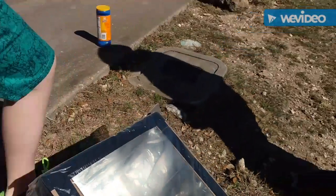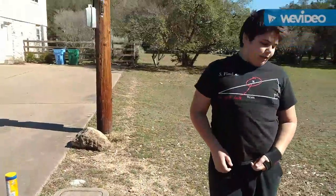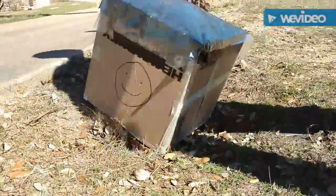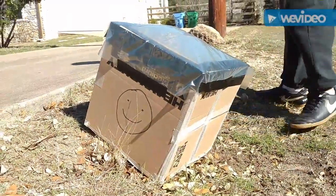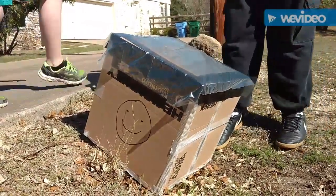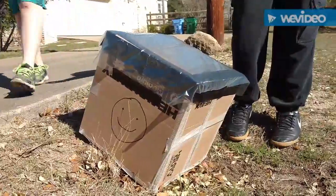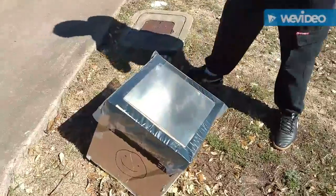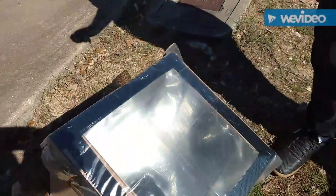Another thing we did is that we made sure that no sunlight or heat can escape — we took all possible exits out for the sunlight. This is actually getting pretty warm right now. We got some black tape to make sure that it stays there. In there is some black paper wrapped around a pot, and I can see the egg — it's kind of working.